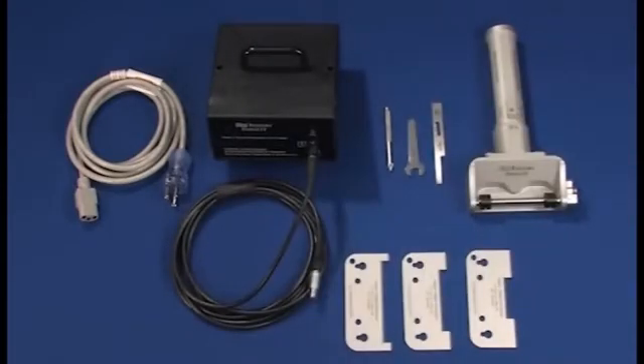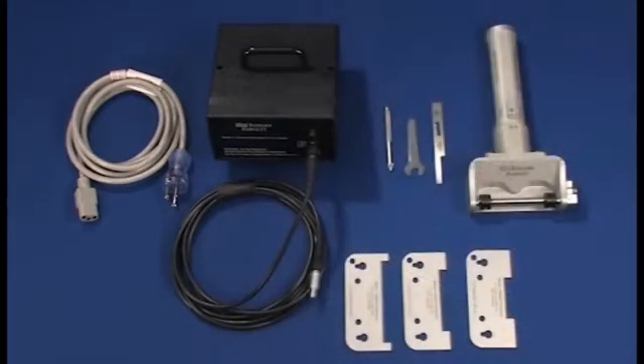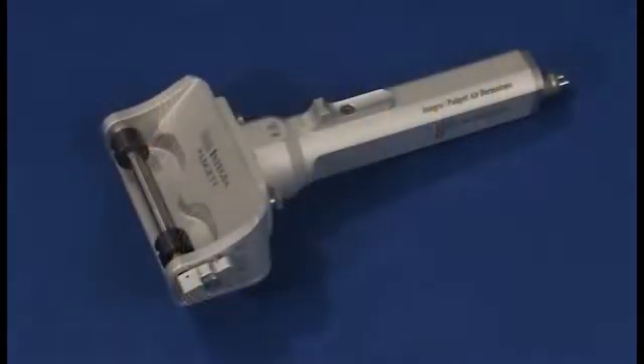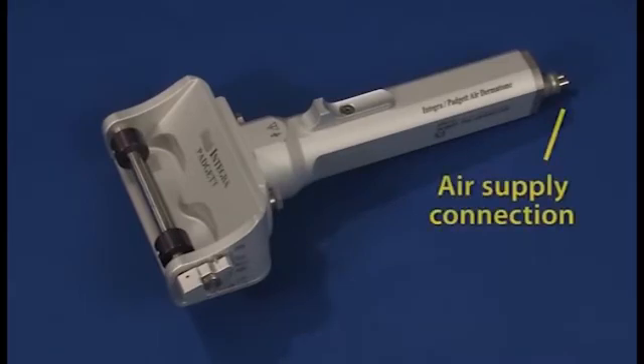In addition, a wider version of the Model S dermatome called the Model S6, which allows the user to harvest skin grafts up to 6 inches wide, is also available. While this guide features electric dermatomes, a 90 PSI air-powered dermatome called the Model C is also available. If you are using the Model C, simply connect the unit to the air supply and turn on the airflow to provide power to the unit.